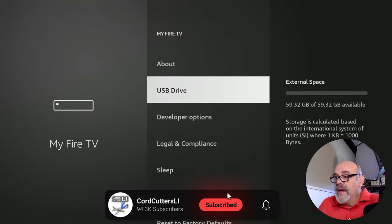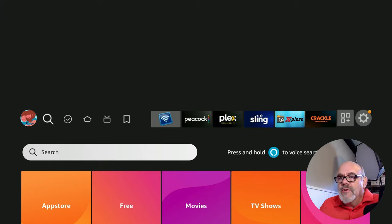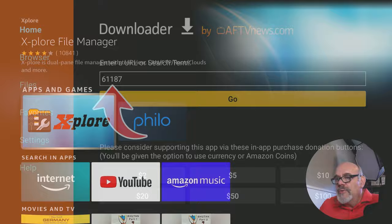Now that the USB is set up for device storage, meaning we can install apps on it, we need the Explore File Explorer app, which is available in the Amazon App Store. You can search for it by name — just type in Explore or use the voice button. You'll see it show up. You can also get it at the Cord Cutters LI Downloads page, which is the downloader shortcode 61187, but it's just as easy to get from the Amazon App Store.